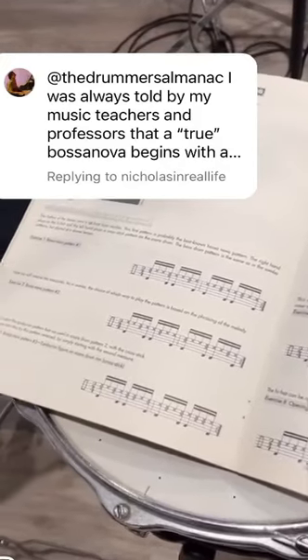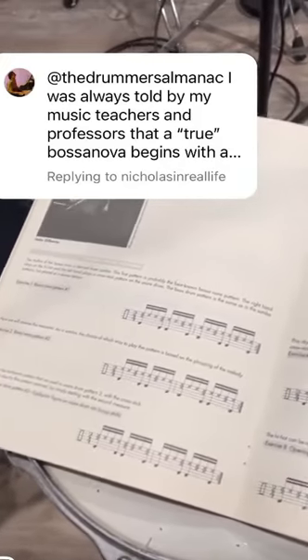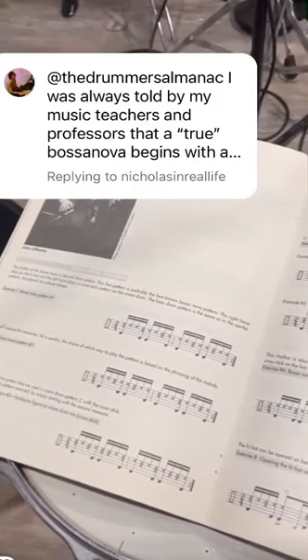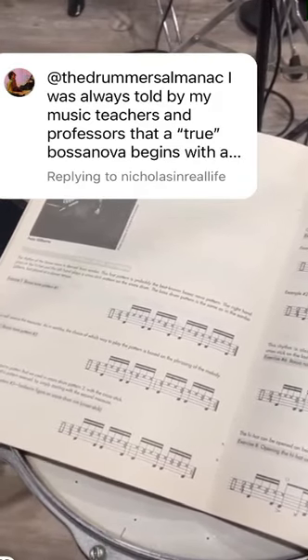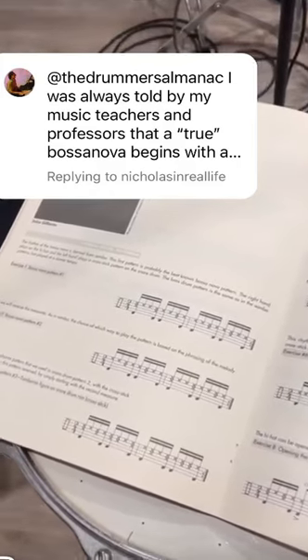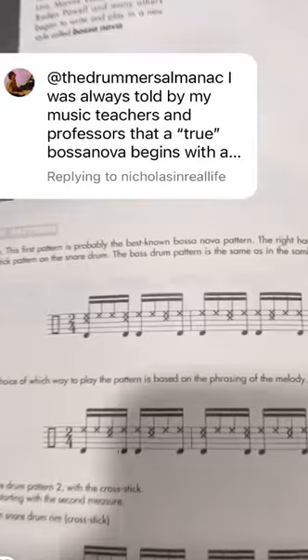I've heard other drummers make the claim that you have to play the timbre on beat one for it to be a true bossa nova. Honestly, there might be a historic reason for that — like in the inception of the groove, or it was more common back in the day. But like any Latin groove, the measures can be switched.